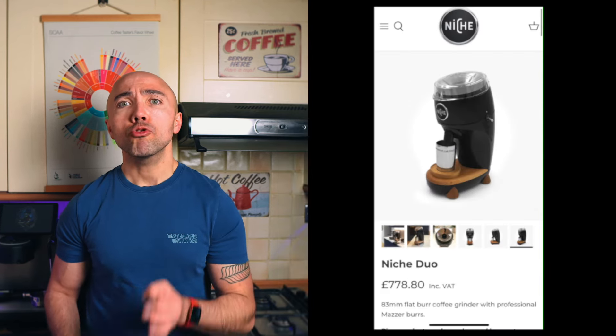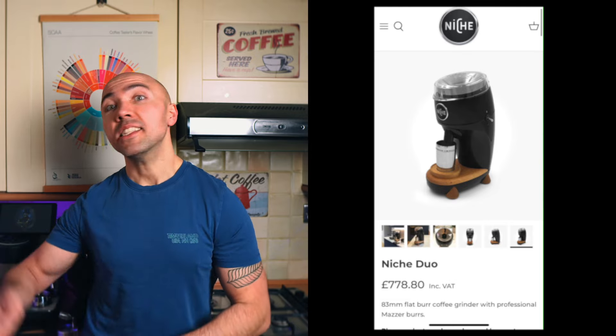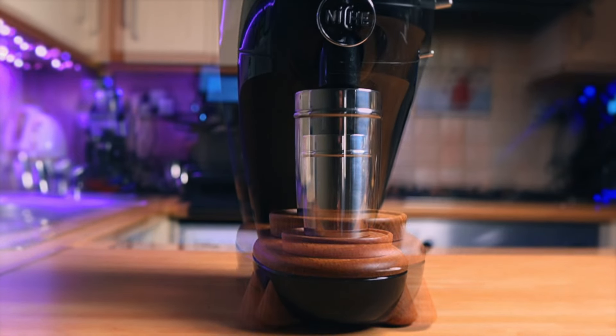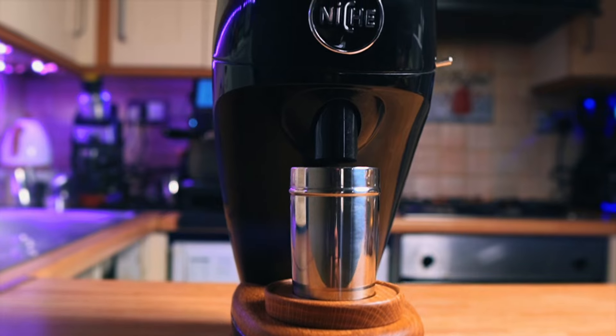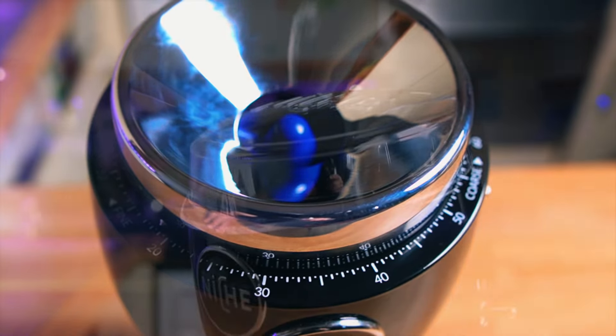Ever since I got the Niche Zero I was hoping for something else from Niche, and we had been waiting for a long time until April 2023 when they introduced the Niche Duo. I pre-ordered it immediately. What we got is something that, at least on the outside, looks exactly the same as the Niche Zero — just bigger.